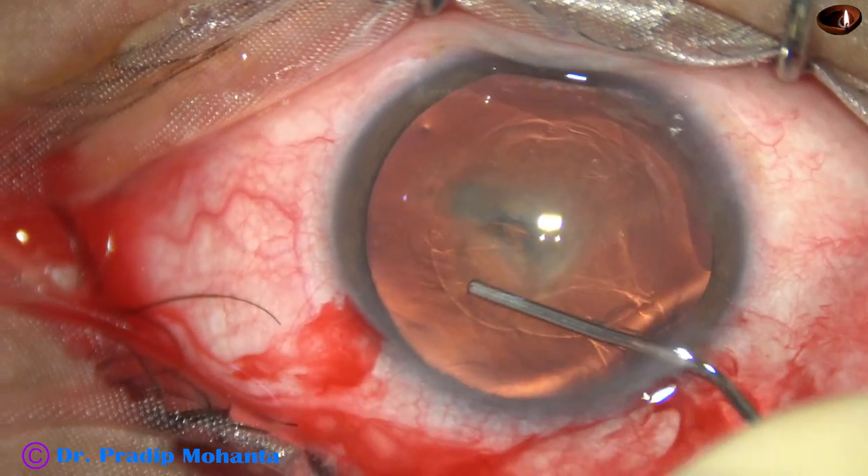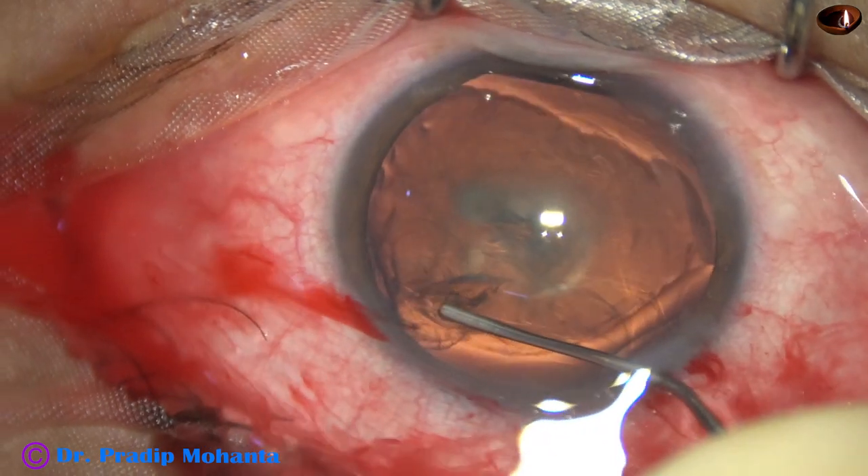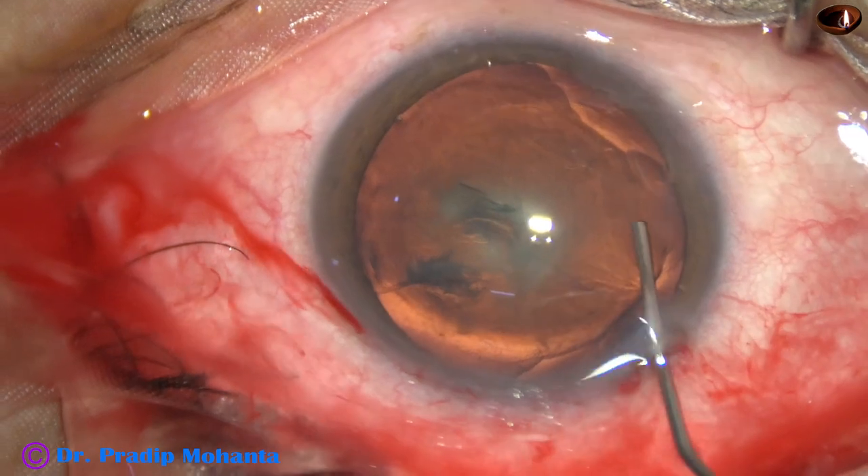Now hydrodissection. Very gently hydrodissection is done and hydrodelineation is attempted.